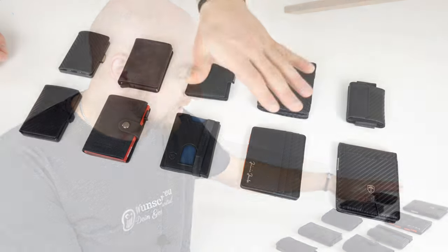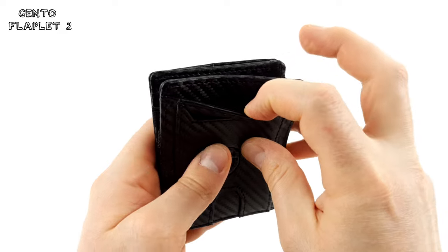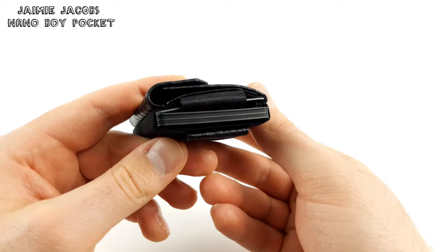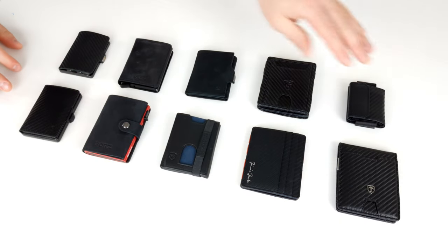On one hand, we have the models with individual card slots, meaning you can put one card in each slot. These slots are also lined with a soft material, so your cards are protected from scratches. On the other hand, we have the models which hold all cards in one compartment altogether. Every time you take a card out, they rub against each other and this creates small, fine scratches over time. However, in our opinion, these little scratches won't make your card useless.